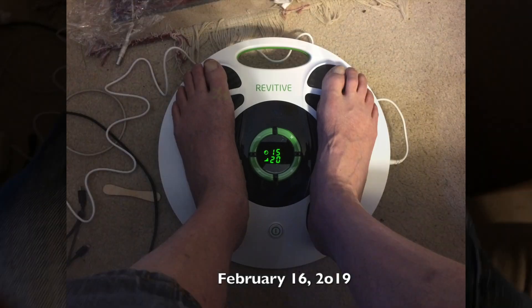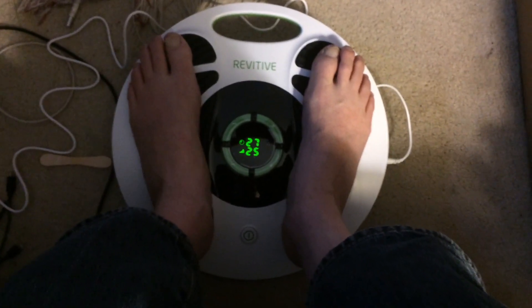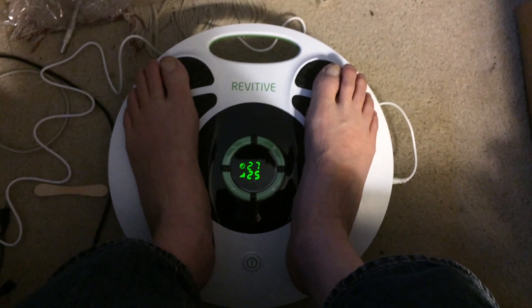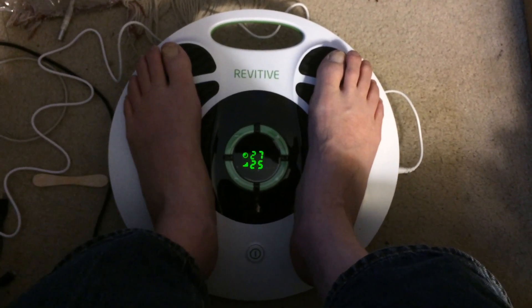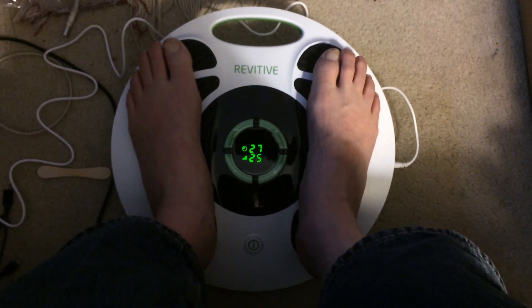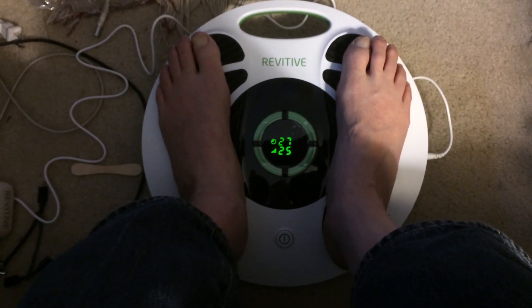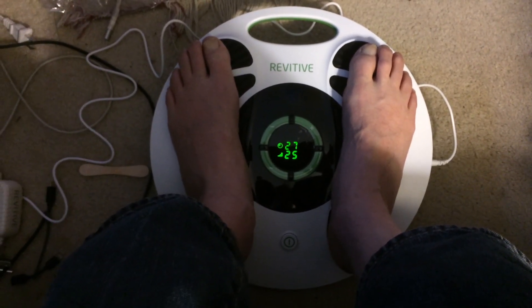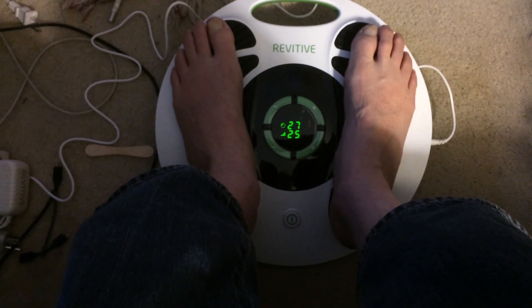This finally came today. It's called a Revitiv. It's a nerve stimulator. Hopefully it'll help me with my balance. If nothing else it might help my feet not feel so cold. It gives you tiny little stimulations through the bottom of your feet that go up your legs.